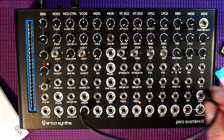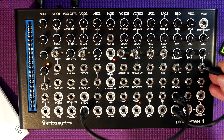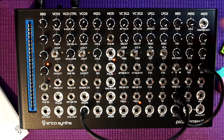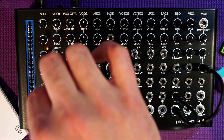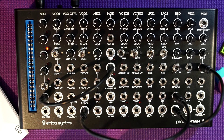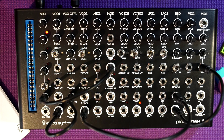I'm going to take a triangle wave from the second oscillator into the input of my bucket brigade delay, and take the output of the bucket brigade delay into the input of the master output over here. I'll take the pulse output from the modulation module into the clock in of the sequencer. I'll take the triangle wave from the first VCO and plug it into the linear FM input of the VCO control module.